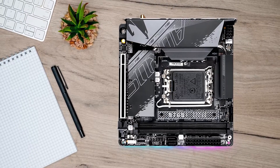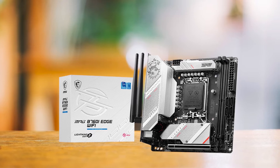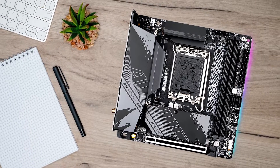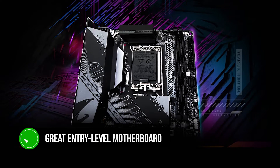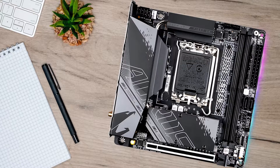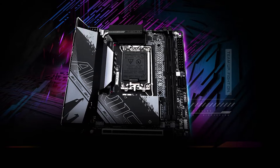The Gigabyte B760i Aorus Pro offers better thermal efficiency than competitors like the Asus ROG Strix B760i Gaming Wi-Fi and MSI B760i Edge Wi-Fi. Not only that, it's also priced much lower than its competitors, which is a huge plus for a budget motherboard. In conclusion, the B760i Aorus Pro is a great entry-level motherboard that offers just the right set of features. If you're looking for DDR5 support, the motherboard has a separate variant that supports it, which is the only real concern. A lower price point makes it more desirable for a budget build, while offering solid performance overall.